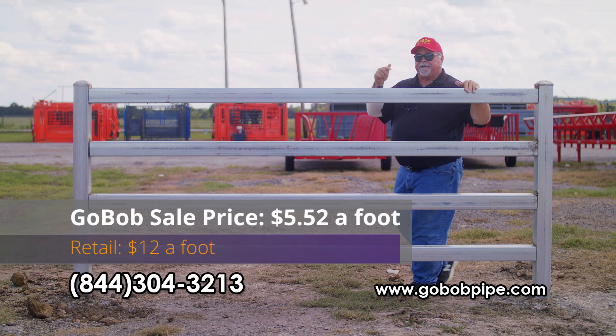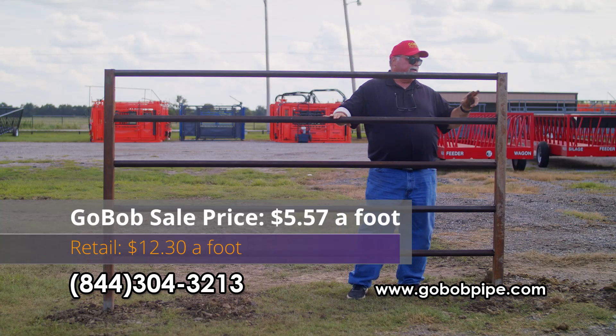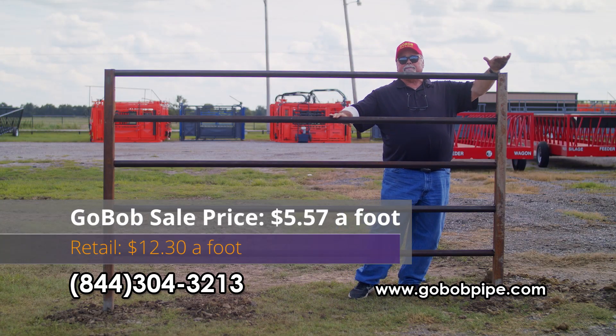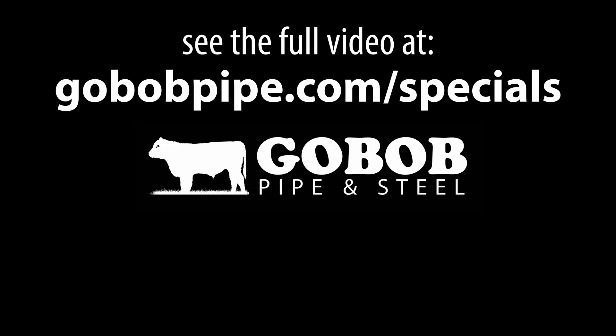Everything we're going to talk about has to do with livestock fencing, and our goal is to get you to think about what you're going to need, get it now, and save a lot of money. Give us a call and we'll help you figure out exactly what the whole thing's going to run you.